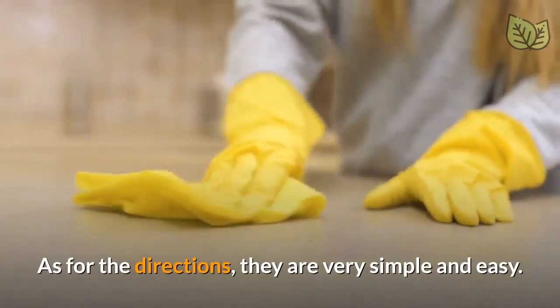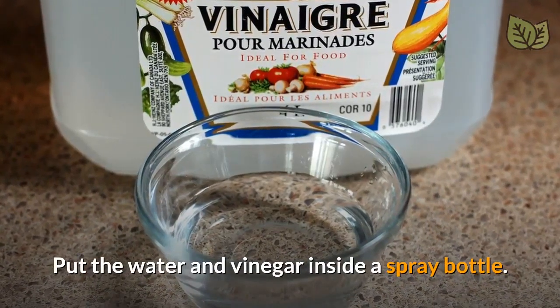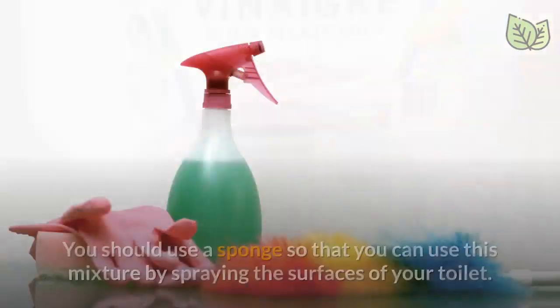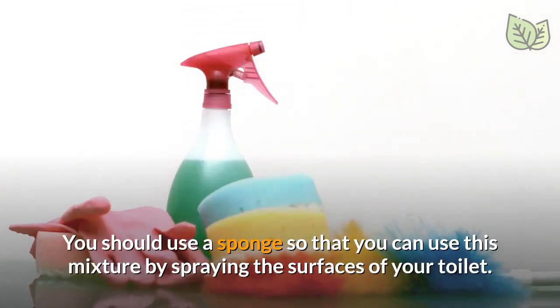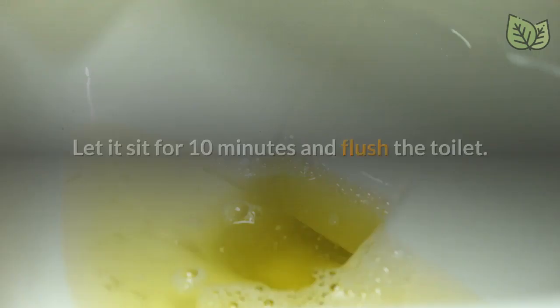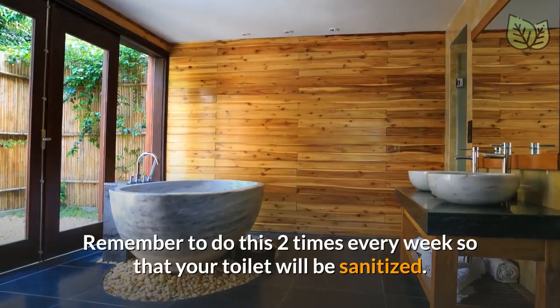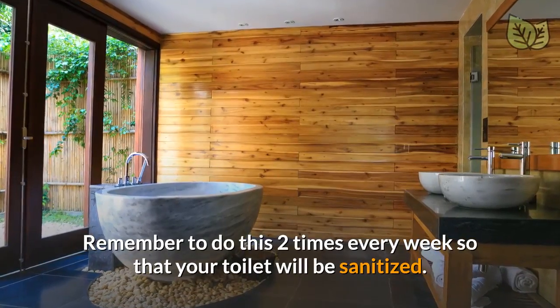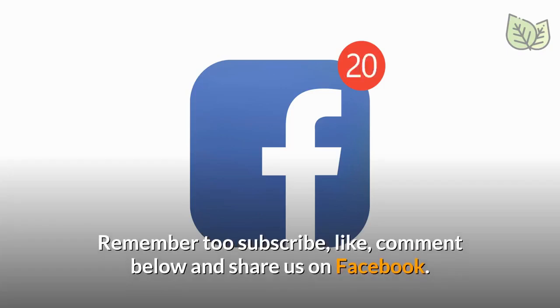As for the directions, they are very simple and easy. Put the water and vinegar inside a spray bottle. You should use a sponge so that you can apply this mixture by spraying the surfaces of your toilet. Let it sit for 10 minutes and flush the toilet. Remember to do this 2 times every week so that your toilet will be sanitized. Remember to subscribe, like, comment below, and share us on Facebook.